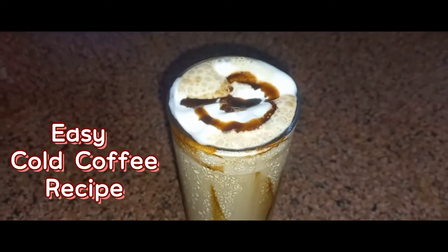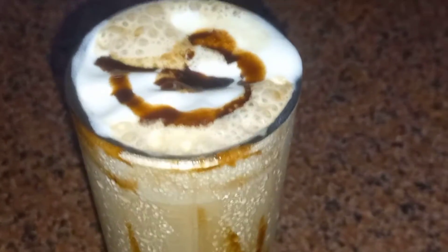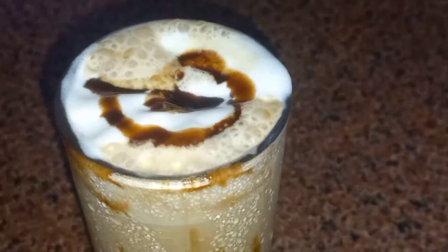Hello everyone, welcome to my channel Just A Foodie. Today I'll share an easy cold coffee recipe with you all. First of all, wishing a very happy Mother's Day to all the mothers out there.